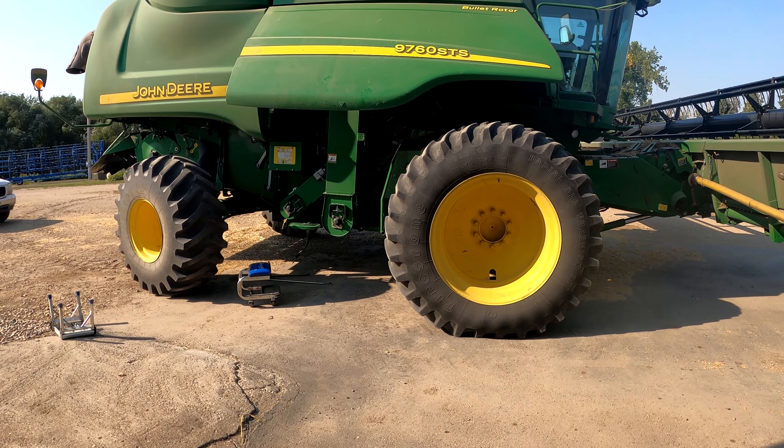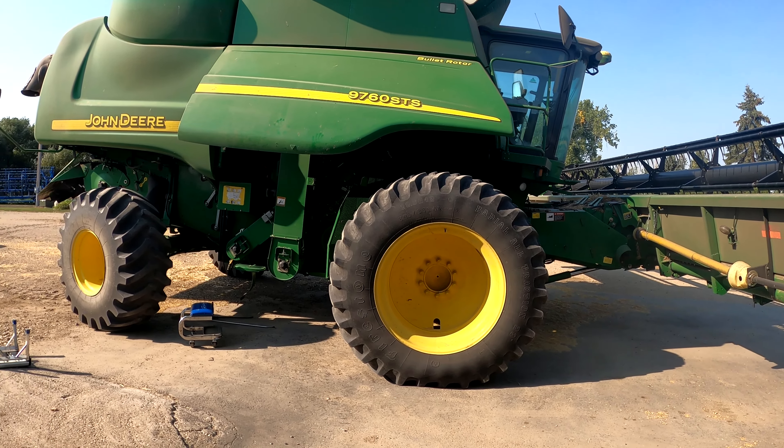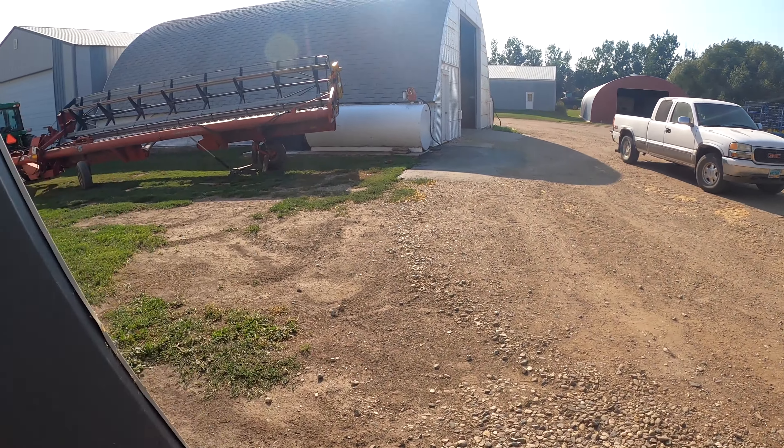The 9760 got something caught in it, so we need a service call. We switched to the 9610 a little bit ago, right before I came out. This one's out of commission for today at least, and they'll probably come in tomorrow and fix it.